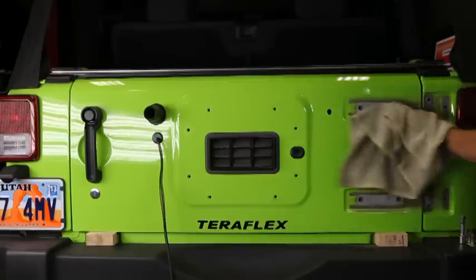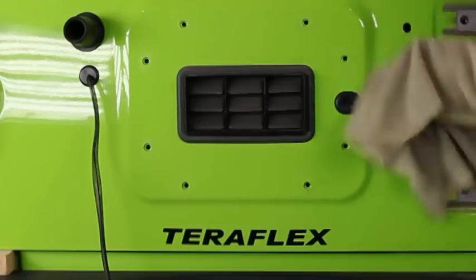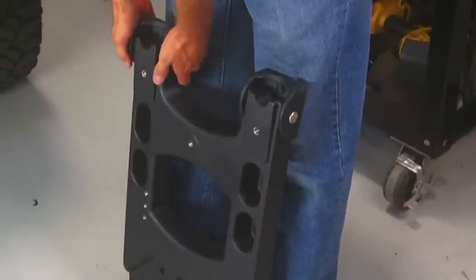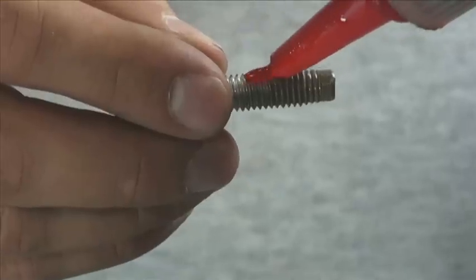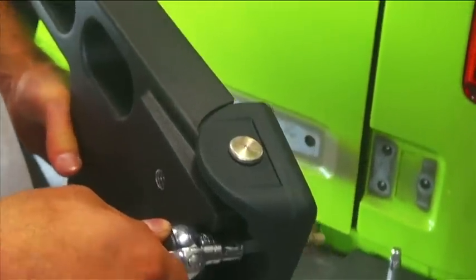With the hinges and carrier removed, take a second to wipe everything down so you're not pinching a bunch of gravel between the bracket and the door. To make it easier to start the bolts in the carrier, rotate the bracket open 15 degrees or so, and install the carrier hinges back into the stock location. Use your original bolts, and have them all Loctited up and ready to install. In fact, let's use Loctite on all the bolts we'll be installing.